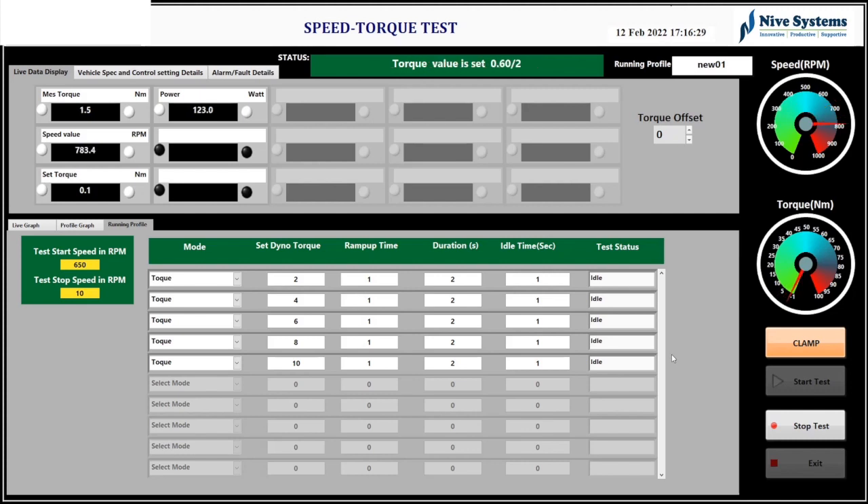Once the test is started, data logging begins. Based on the start speed RPM and stop speed RPM, the whole setup starts and stops. The vehicle reaches maximum RPM and once it reaches the start speed RPM the test begins running. On the right side you can see the test status showing running and completed status. At the top, a black display shows RPM, speed, torque, and power consumption of the EV motor. On the right side, two gauge meters continuously show real-time speed and torque values.